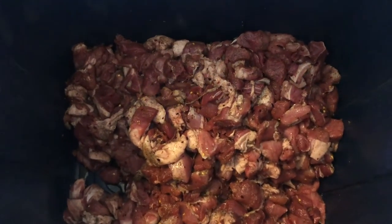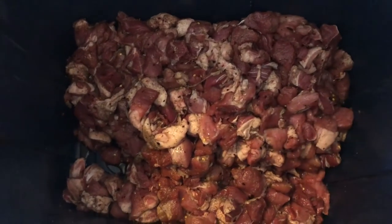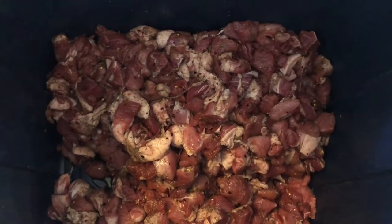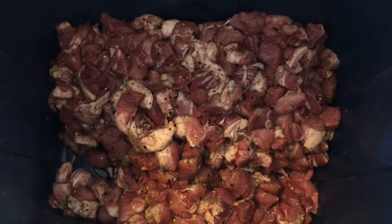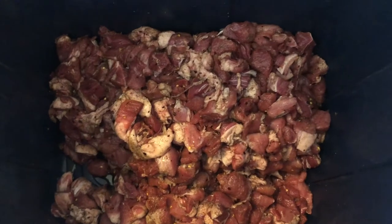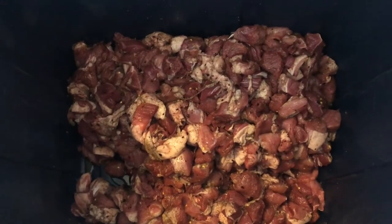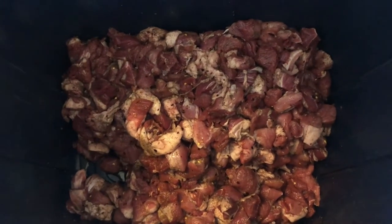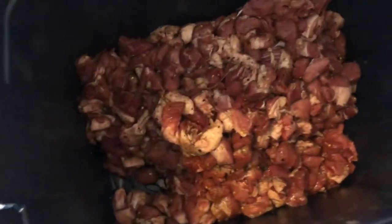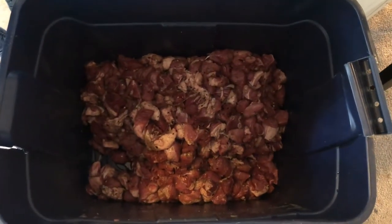We usually multiply the seasoning and put it in baggies per five-pound mixture. We've sent pigs to the butcher once using our mix, but we prefer making it in bulk so we can store it and have it ready to go. This batch is about 20 pounds — we kept 10 out because we're going to do 10 pounds of Italian sausage.